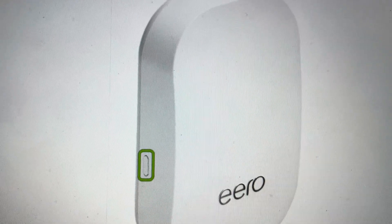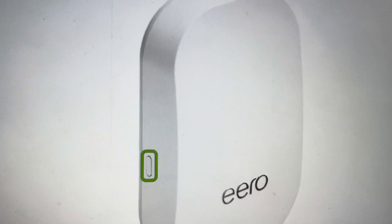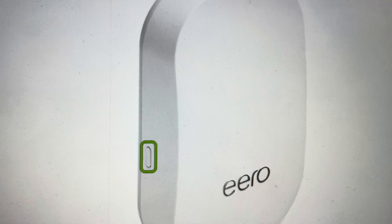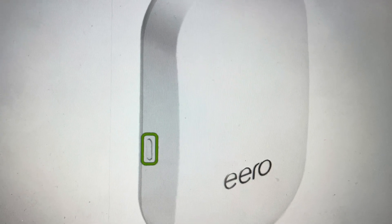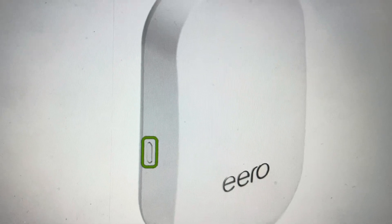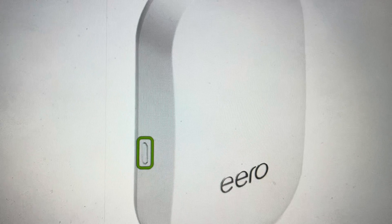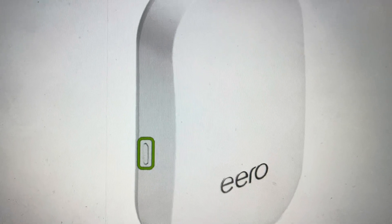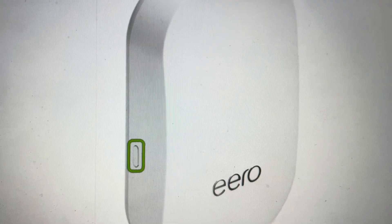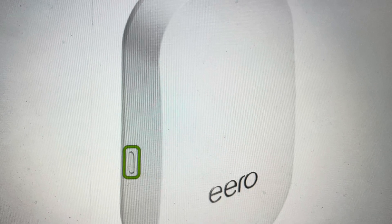To do the reset, first make sure the device is turned on. Once it's on, you're going to press and hold the button that is encircled here, and continue to hold it for 15 seconds. You will know that the hard reset has begun when the light blinks red. Once the light starts blinking red, you can let go and it will start its restart process. When the restart process is completed, the light will turn blue and the reset will be complete.